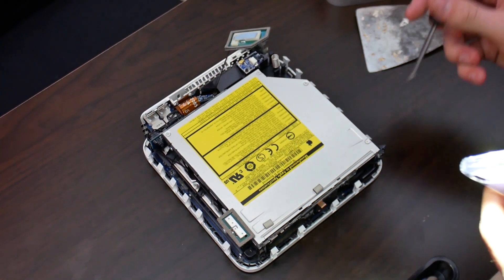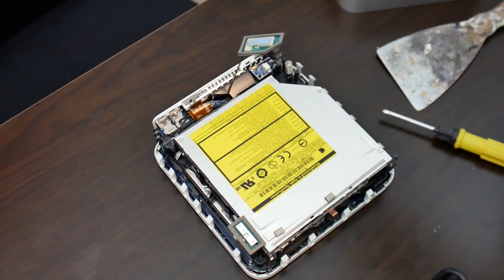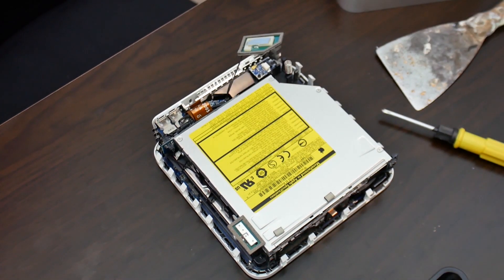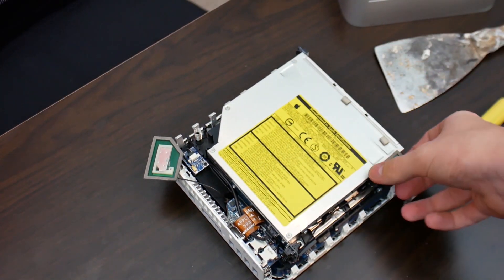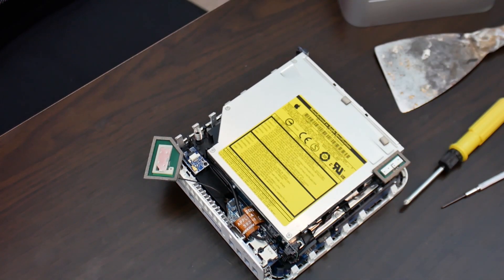Whoever took this machine apart before must have been lazy. I guess we can worry about that when we actually get to taking all this apart. I'm definitely going to have to look up an iFixit guide — I probably should have done that in the first place. I just thought this was going to be sort of the same as the G4.